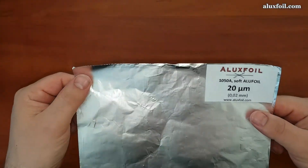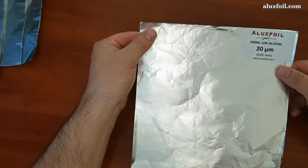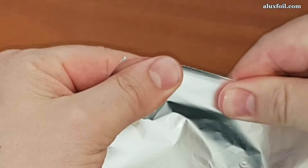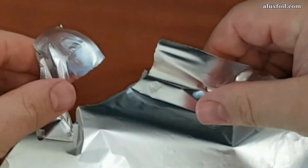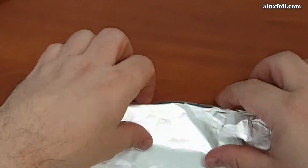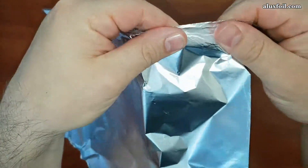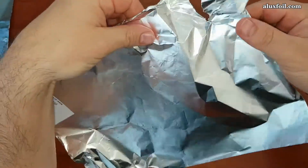You can find 20 micron foil as barbecue foil in everyday life. This has double the thickness of common aluminum kitchen roll, so it doesn't tear so easily. If you check the elongation, it's much better than aluminum kitchen foil, but it can still be torn quite easily.